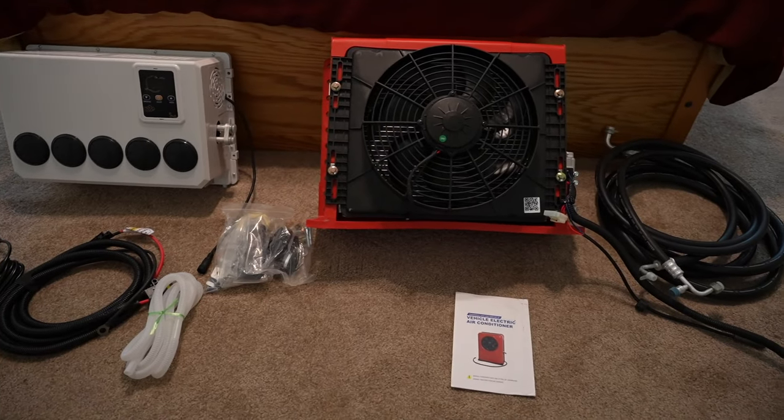Today we're checking out a split AC unit. We've been researching AC units for a long time — it's something we knew we wanted, but there are so many different choices. Having a DC system that could run off a 12 or 24-volt system was important to us. We considered more traditional household mini splits, but we're pretty stoked on the system we got.